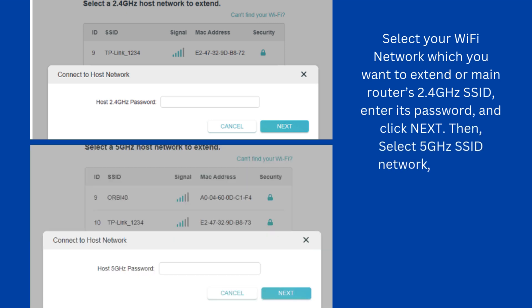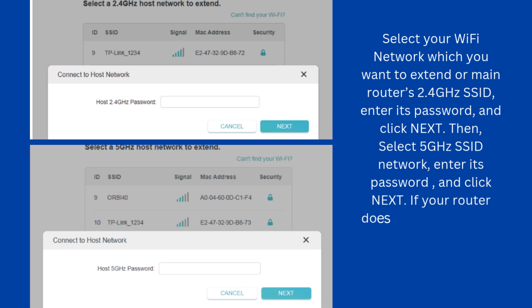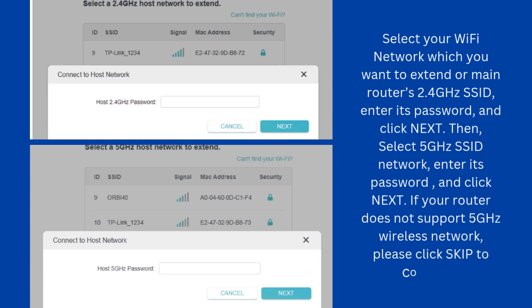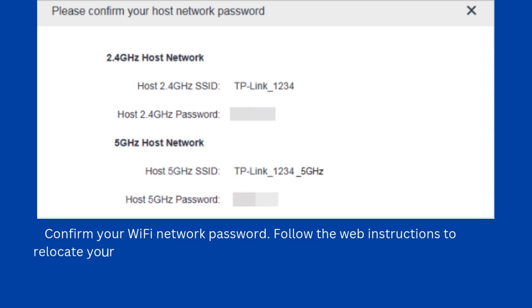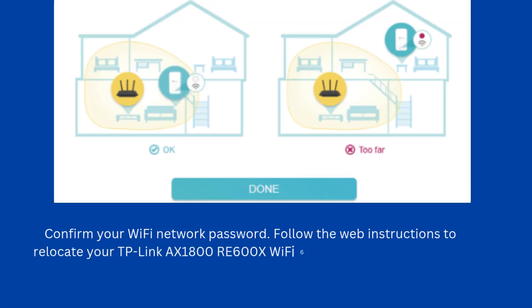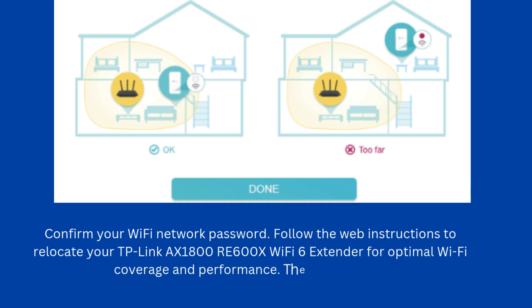Then select the 5 GHz SSID network, enter its password, and click Next. If your router does not support 5 GHz wireless network, please click Skip to continue. Confirm your Wi-Fi network password. Follow the web instructions to relocate your TP-Link AX1800 RE600X Wi-Fi 6 extender for optimal Wi-Fi coverage and performance. Then click Done.